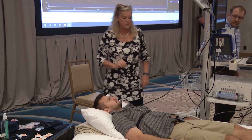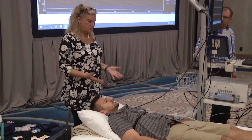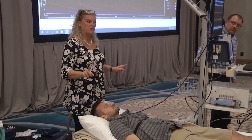A lot of times when you start talking to the patient, their heart rate will go up. So let them get a nice baseline and then just start — don't start talking to them about what you're going to do, because then their heart rate's already elevated and you have to start over with your baseline.